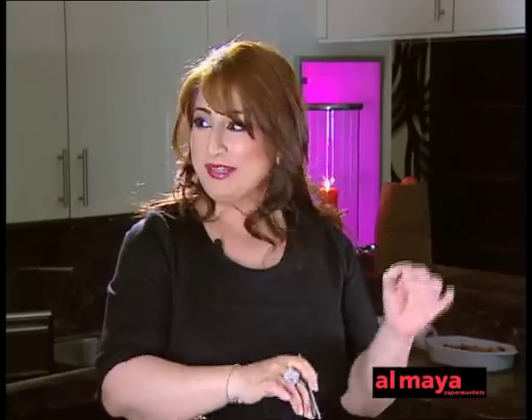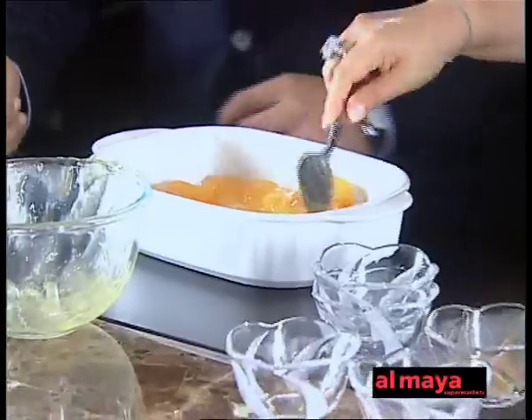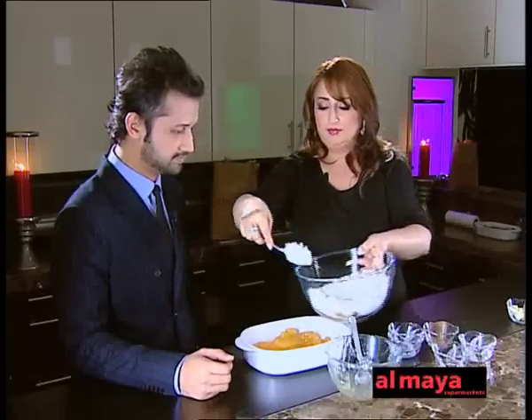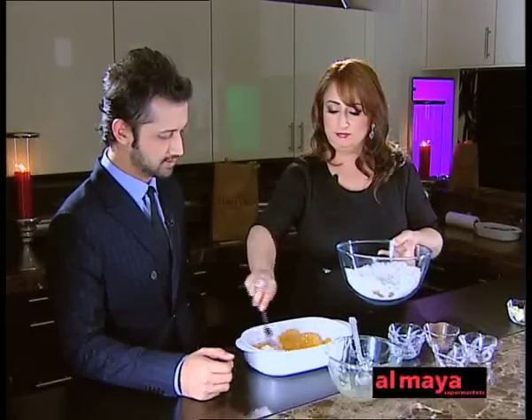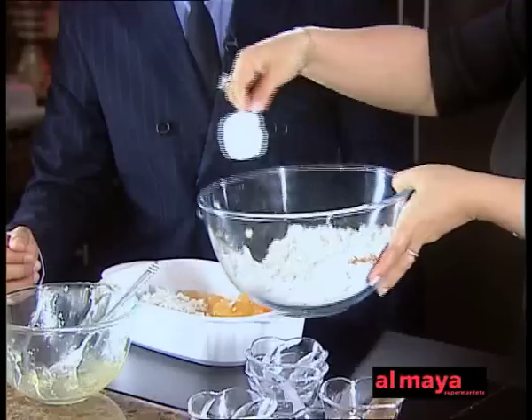Yeah, you know, with desis, you can't make anything without mixed nuts in it. Have you noticed? How everything has to have pista badam in it? We're just going to spread this out a little bit, then pour this mixture — which is like a crumble. Have you ever had apple crumble in London?